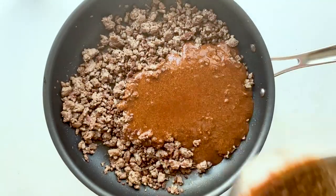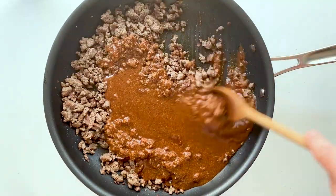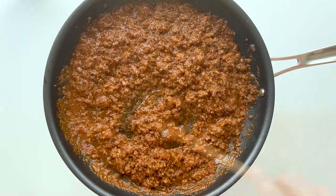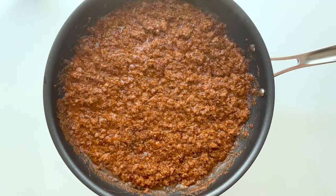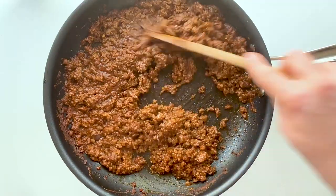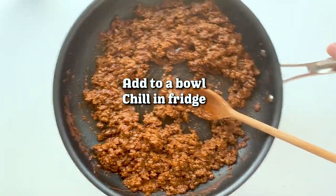All we need to do from here is go ahead and stir it up, combine it, and cook this over medium heat, reducing it down. Give it a taste every now and then — you're gonna want to eat all of it, so just exhibit some patience because it's gonna be better in the tacos. Once it's reduced down to that consistency, go ahead and add it to a bowl and refrigerate it so that it firms up.